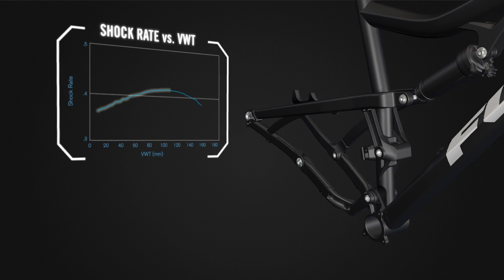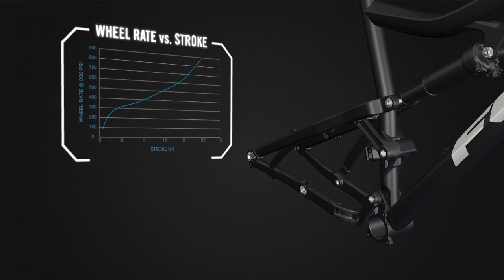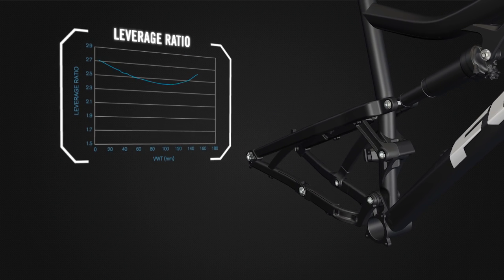This rising then falling shock rate also makes M-Link easy to tune. No complicated tuning methods are needed for the system to work well, and it allows for the use of aftermarket shocks.